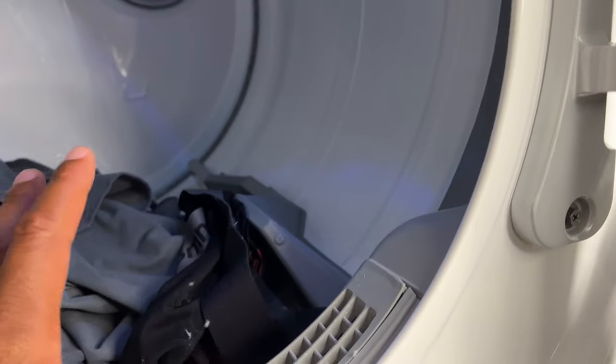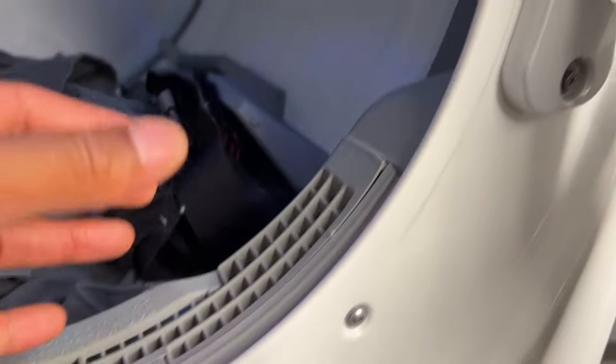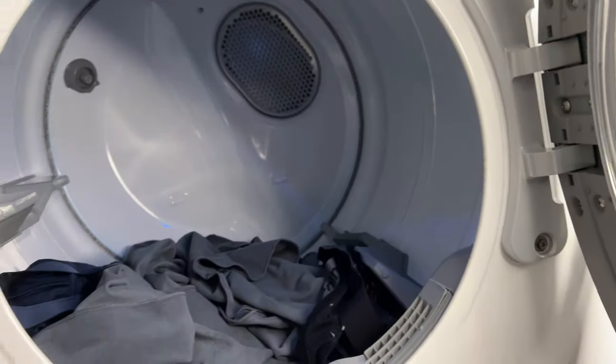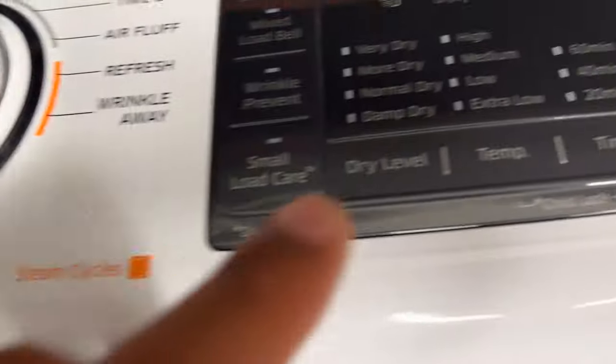So I have my clothes in here and I turn on the Samsung dryer and it does not get hot. One of the reasons could be that you're not cleaning out your lint filter. Make sure that's clean. So you have clothes in there and the dryer is not getting hot.